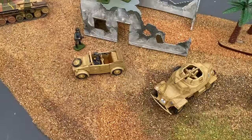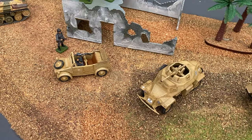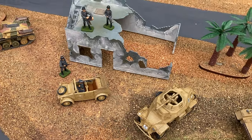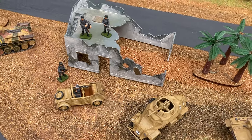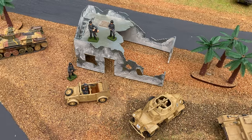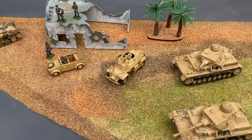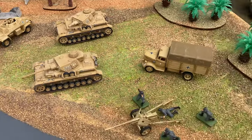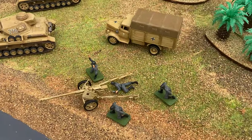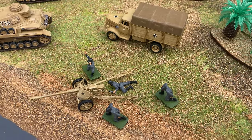1979 brought the German reconnaissance set - the armored car and a Kübelwagen - which came with some figures. At one time you could buy it in a set with a little desert outpost. Also in 1979 is a very nice Opel Blitz model with a Pak 40 75mm gun.